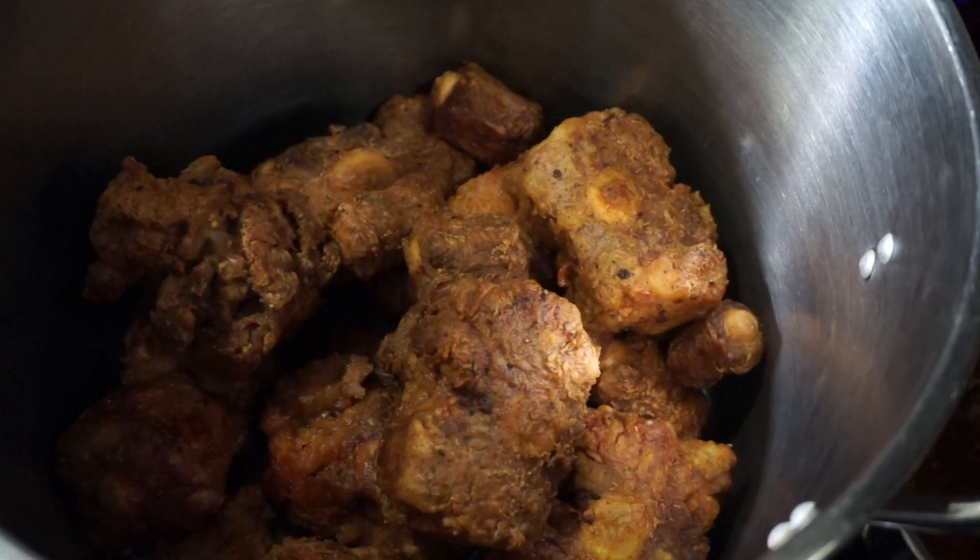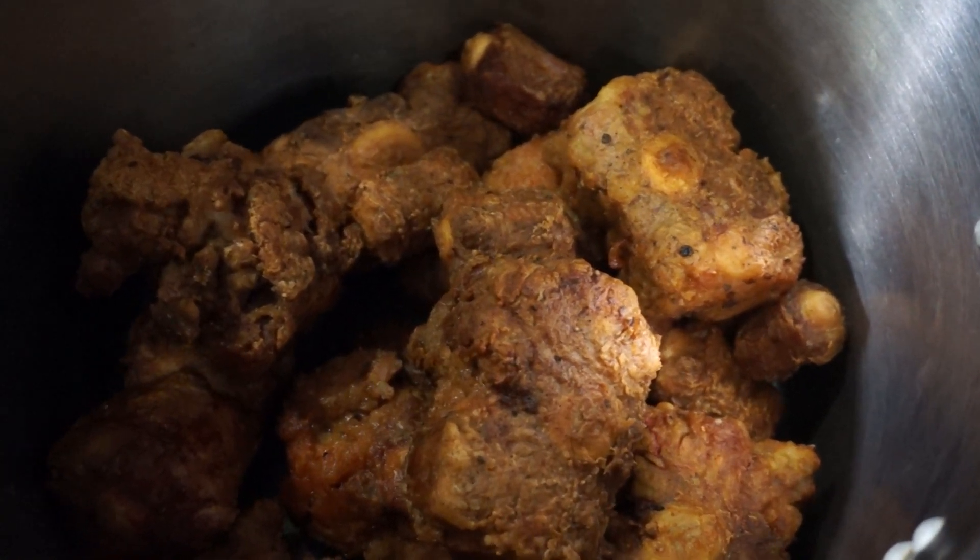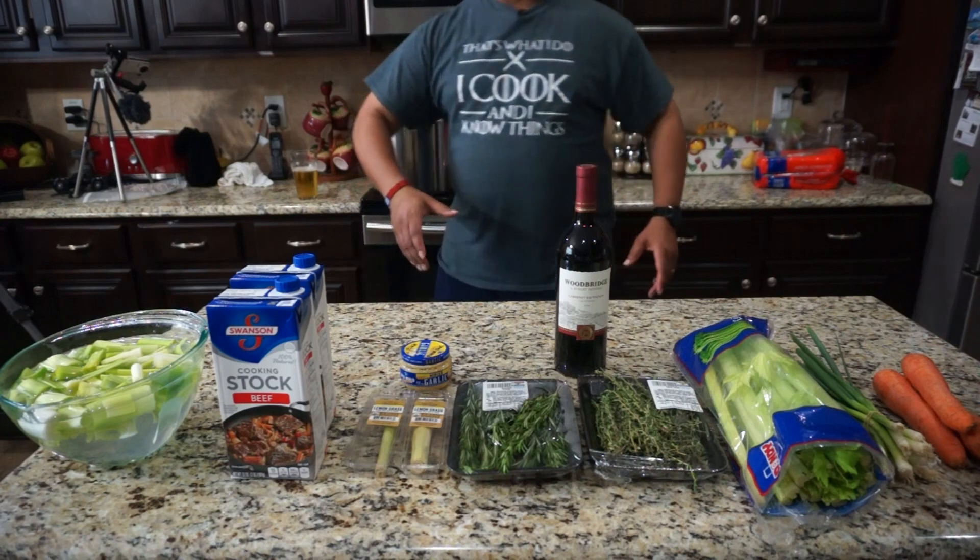All right guys, let me get you caught up. I browned these oxtails off — they look beautiful. Check that out. Isn't that nice? Yes indeed. Now let me tell you what we're going to do with them. We are going to go into a braise, and the supporting cast for the braise is this right here.